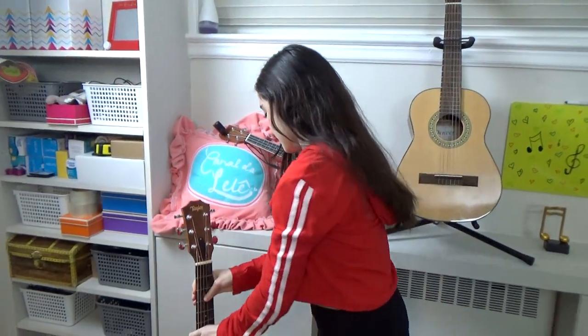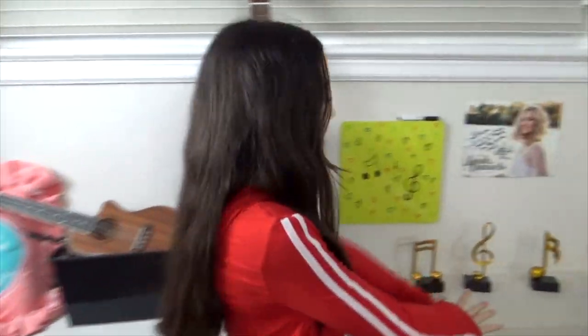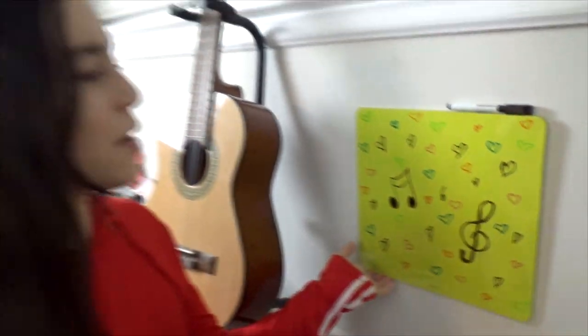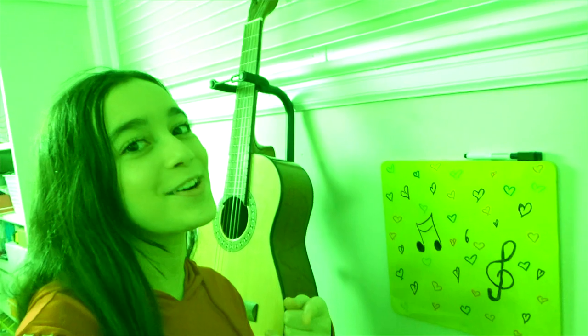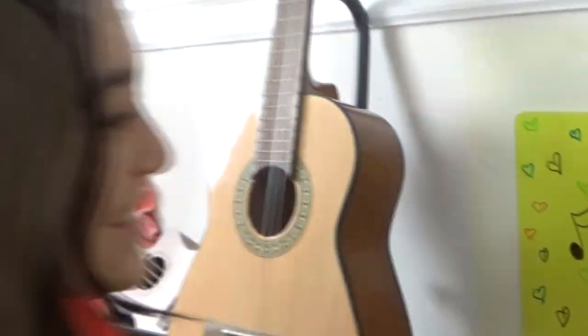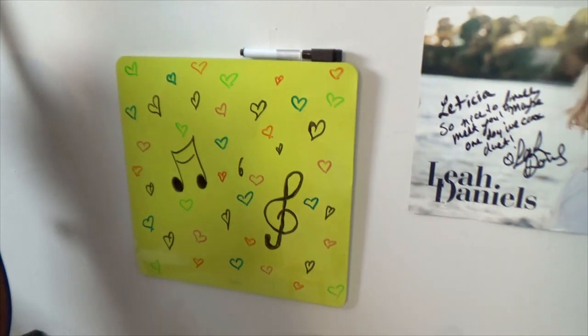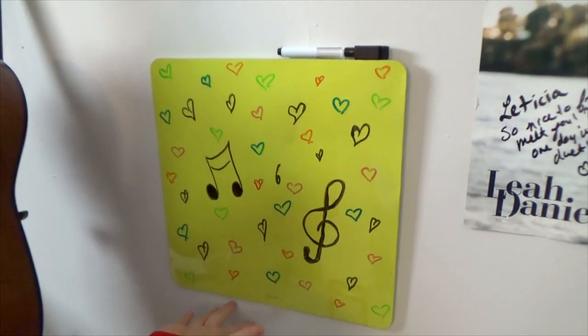Right here I have this whiteboard - which is actually green, so I'm going to call it my green board. I'm supposed to take notes on it, but for now I just made a pretty drawing of music on it.